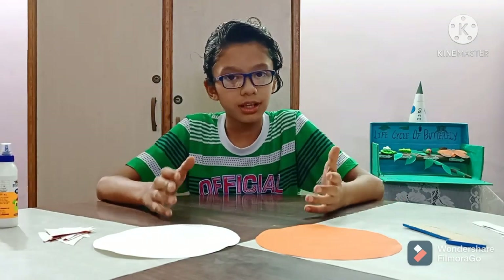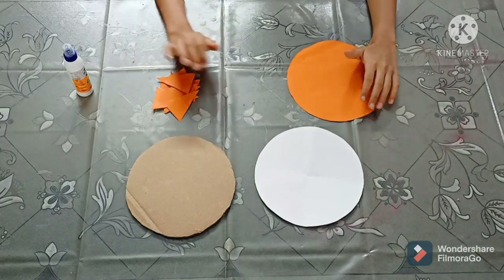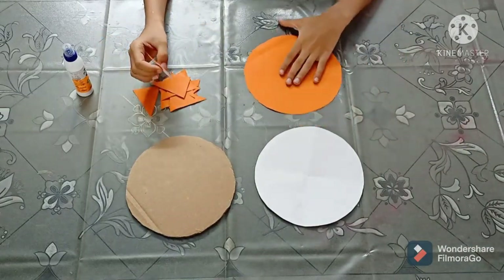Now let's make the sundial. First we will stick the triangles on the orange circle.